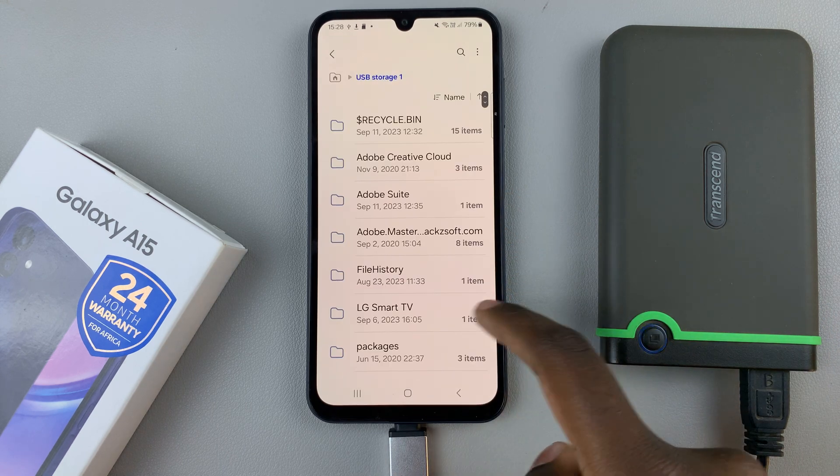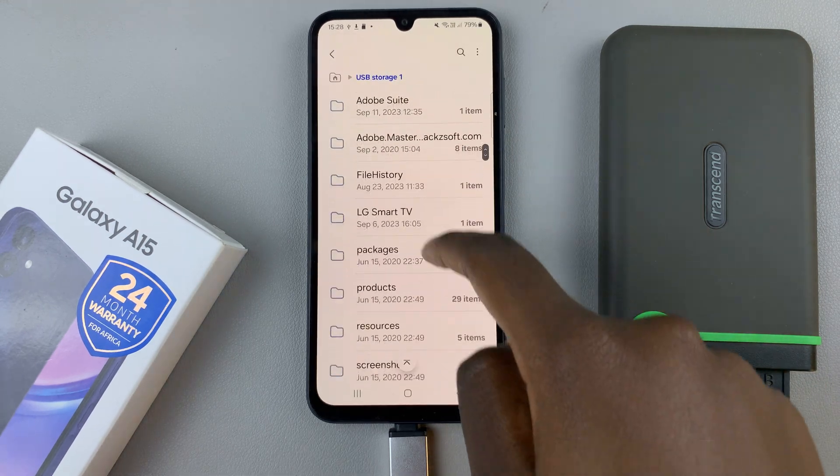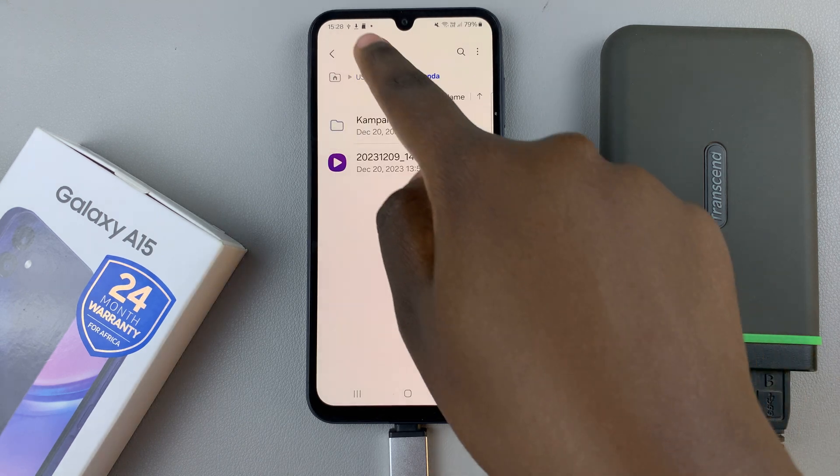You can open it and browse through the files that are existing on this hard drive, and you can easily transfer files from your phone to the hard drive and from the hard drive to the phone.